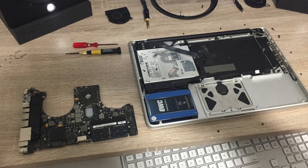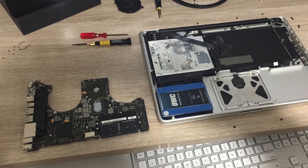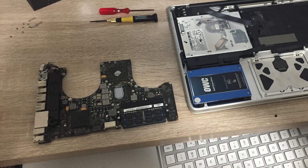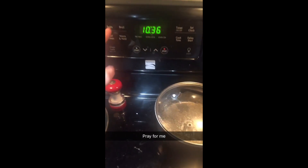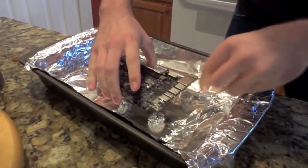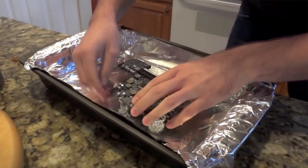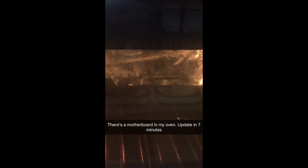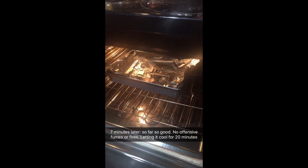First, go ahead and strip down your MacBook Pro piece by piece until just the logic board is left, being sure to take off the speaker and anything else connected to it. Then preheat your oven somewhere between 300 and 350 degrees Fahrenheit. Stick your naked logic board on some aluminum foil balls on a baking sheet, put it in the oven, and let it bake for seven minutes.